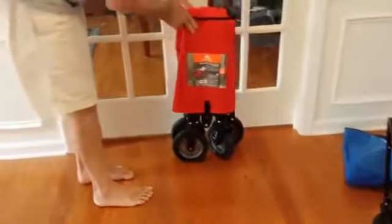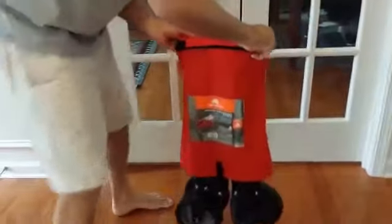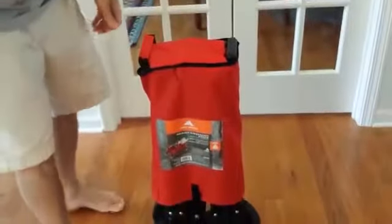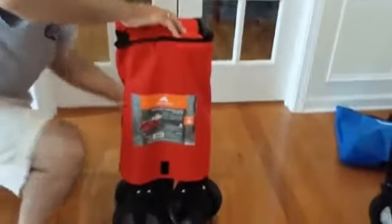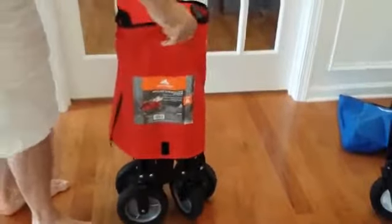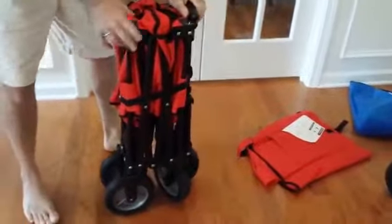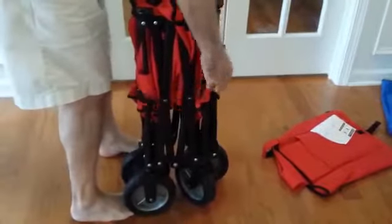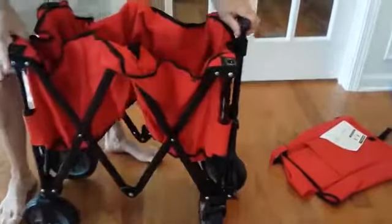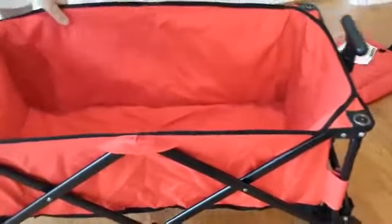Now we'll show the Ozark Trail model. As you can see, this one stands up by itself. You unwrap it and then this one folds out kind of like an accordion.